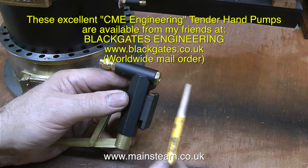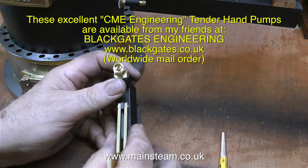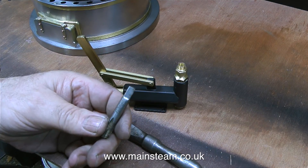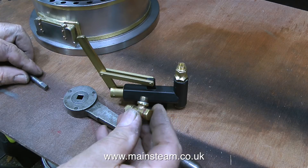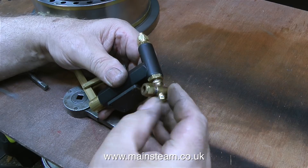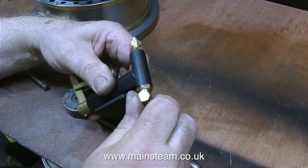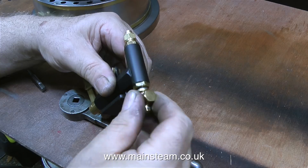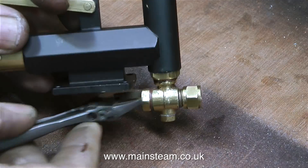I need to fit a pipe union on the inlet to the hand pump, which will be fed with water from a remote water tank. I could quite easily make a right-angled water fitting and thread it 5-16 by 32. But here's what I prepared earlier — I found an old Stuart clack valve in my box of bits. So all I had to do was thread the water inlet 5-16 by 26 threads per inch to suit the clack valve, because it is 26 TPI and not 32 TPI as with the CME standard clack valves. CME clack valves are also available from Black Gates Engineering.